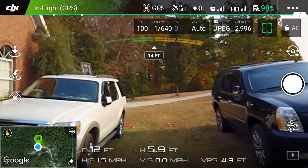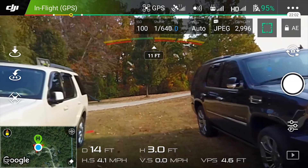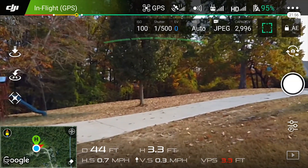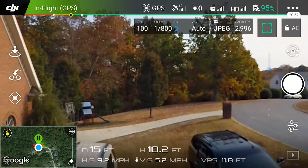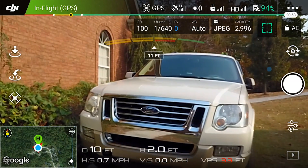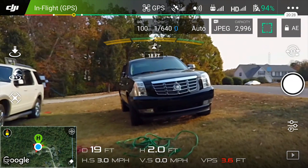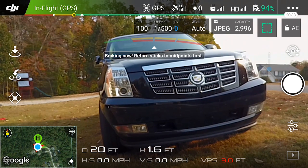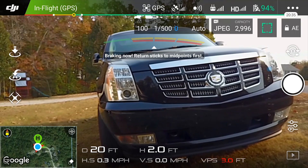We'll do a nice clean pass through here. Looks like it's going pretty cleanly through. We'll test it and it is working. Flying it straight into the old Caddy – and it has stopped. Breaking now. Once you let go of the sticks it kind of resets it, but right now with the sticks pushed forward it will not let me go forward.